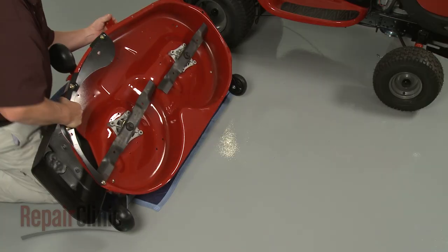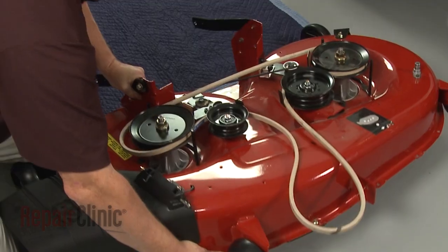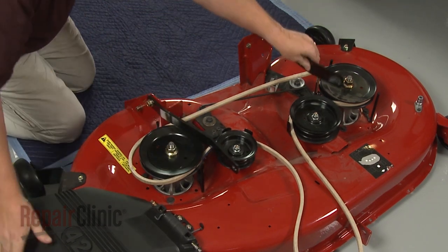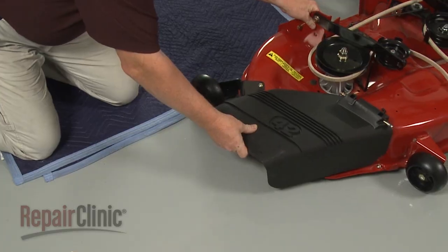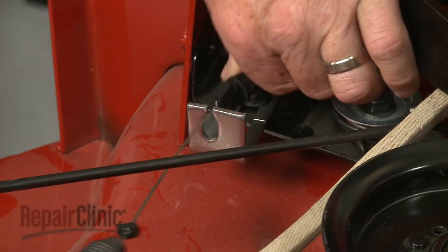Return the deck to its upright position. Hook the cable spring on the idler arm and secure the cable retainer on the bracket.